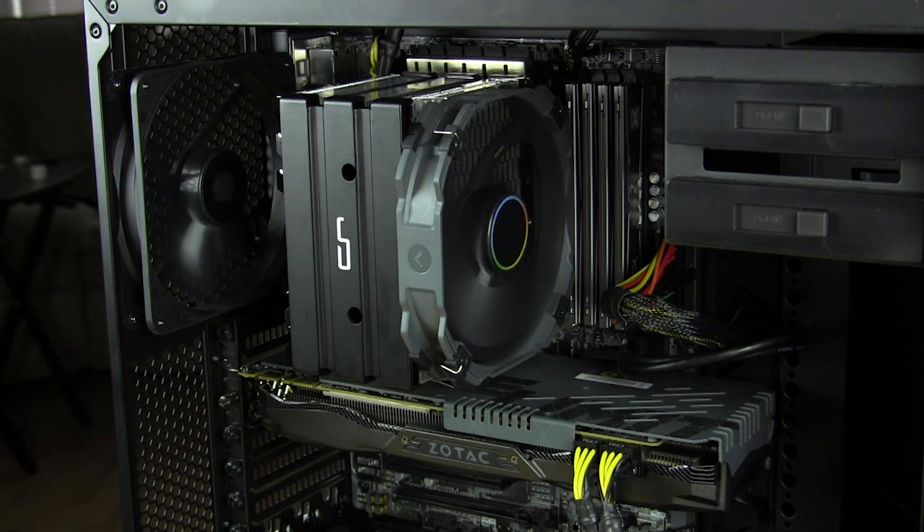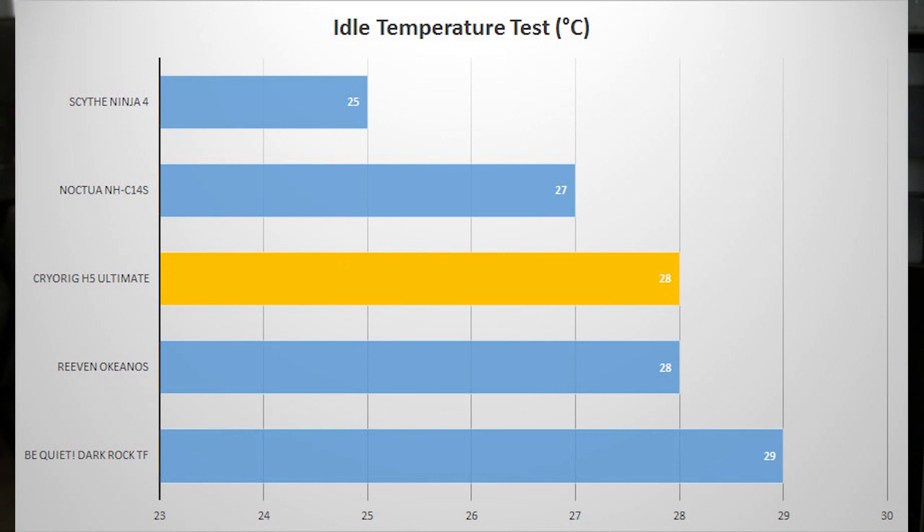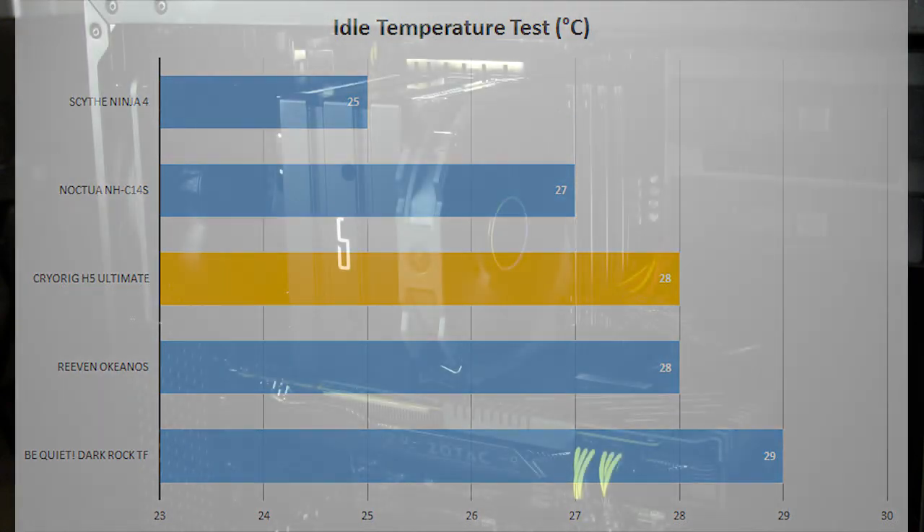Starting with idle testing — idle is taken on the Windows desktop after leaving the computer running for one hour. Here you can see we have an idle temperature of 20 degrees Celsius, which is pretty fair and good for this type of cooler. Idle temperatures aren't that big of a deal because they're going to be pretty much the same across most coolers.